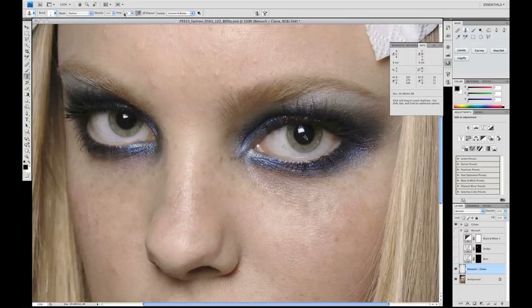The flow is set to 20% — this is because I'm using a tablet — and the opacity is set to 100%. I'm also working with two modes: Darken and Lighten. We're going to use Lighten first.